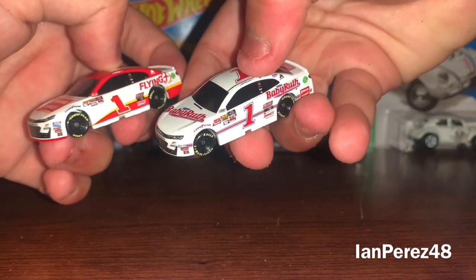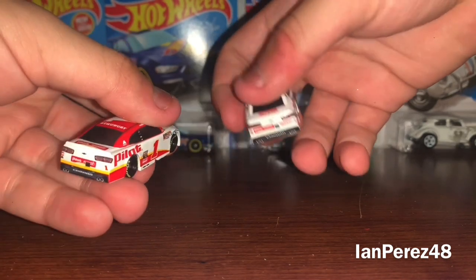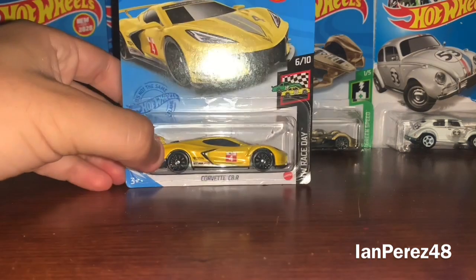Here are the 1:87s, and I do have the Baby Ruth throwback in 1:64 — it was a gift for my 20th birthday, thank you to Bree. Now, the best for last from Walmart. I did get this one too during my break today from work. By the way, I do not work at Walmart. And I've been waiting to get this one forever — I've been looking and looking and looking, and I got it!